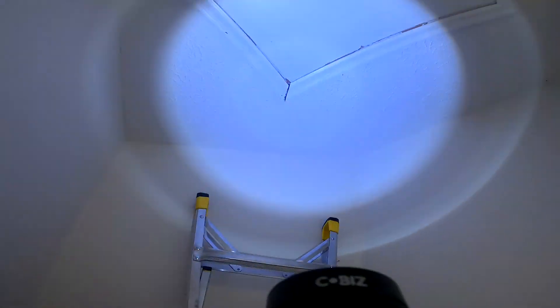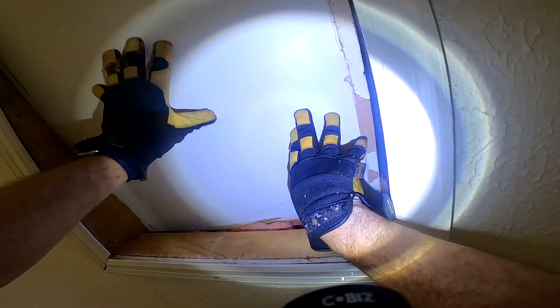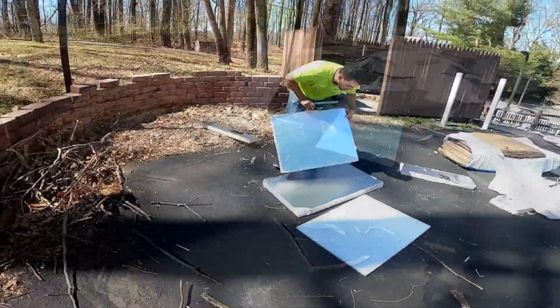Good morning Cheryl. Let's get right into your attic. The first thing I want to talk about is your hatch — we discussed that a little bit, and I want to show you how we would treat it to make sure it's up for the challenge in terms of protecting you from the heat and the cold.